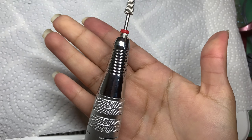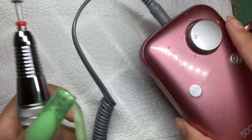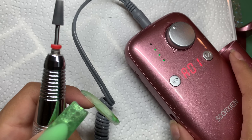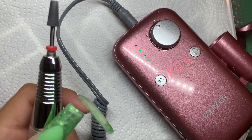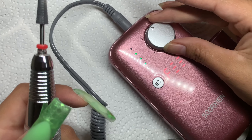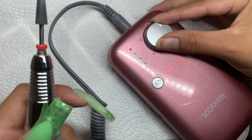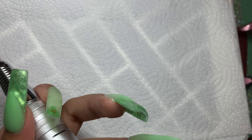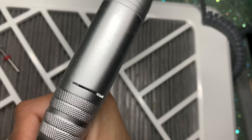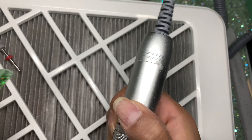I turn the e-file on — we're currently in reverse, click to forward, and click to pause and resume. I set it to 7,000 RPMs. I want to show something — when I turn the e-file at a certain angle, it makes a weird strange noise. It has never happened to me before so I thought it was strange and wanted to inform you guys. There is a little vibration but it's not too bad. It's super lightweight.